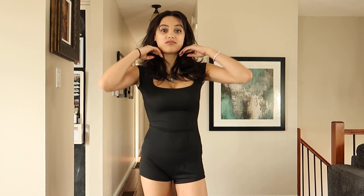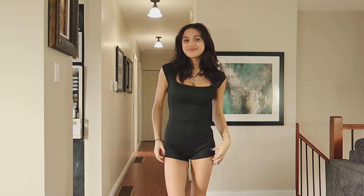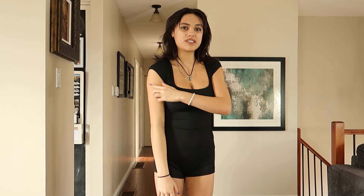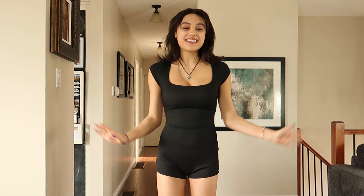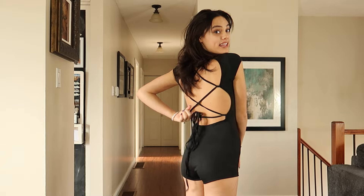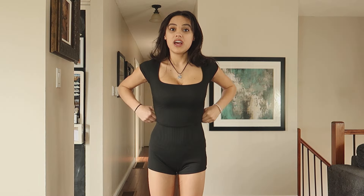First item: I have not worn a romper in years, but I've been seeing them all over and I was like, you know what, I'm gonna get myself one. And let me tell you, I'm definitely going to get more because this is so flattering. It's a — I guess, short sleeve romper, maybe three-quarter sleeve, I'm not entirely sure. It is a backless romper, so it does lace up at the back.